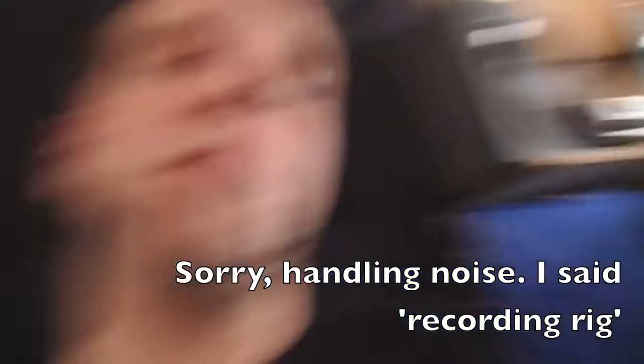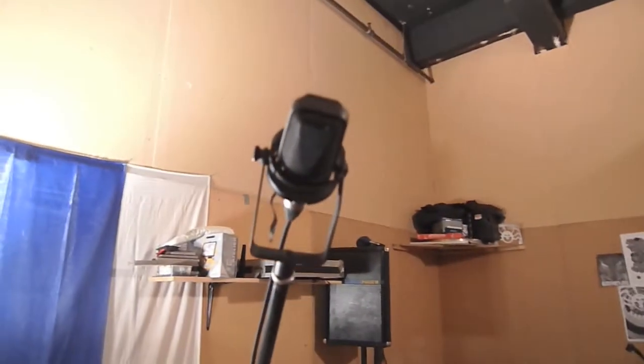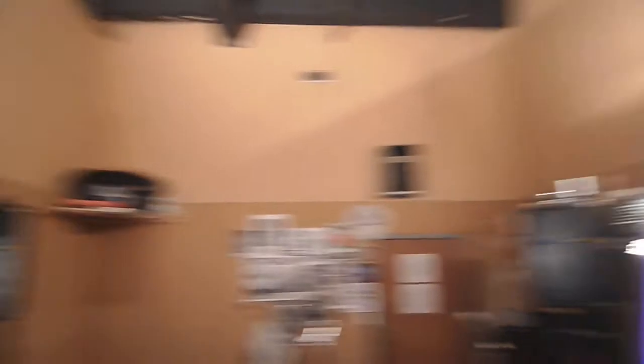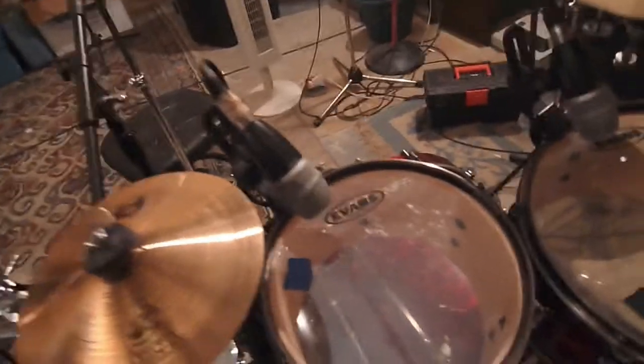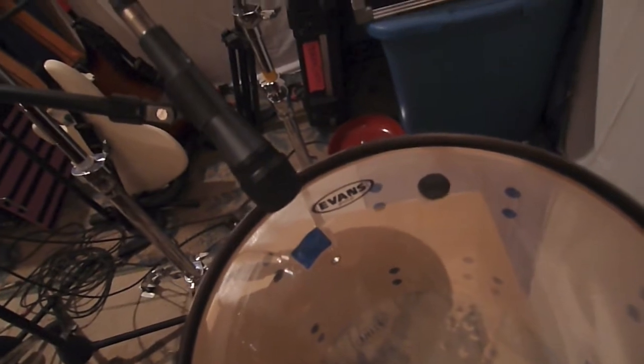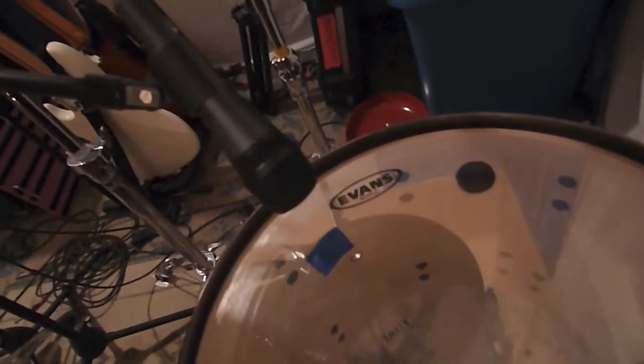You guys want to see my recording rig? So up here we've got Audio-Technica AT3525s — got a pair of them for overheads. On the toms I've got PG-56s for the first two and the first floor. Over here is a Sennheiser E835. On the snare is an E609, or a Sennheiser thing.